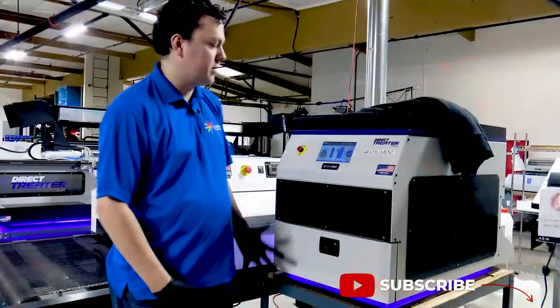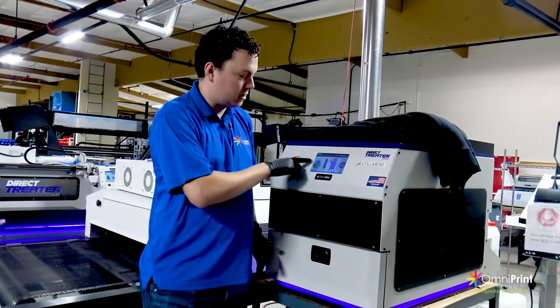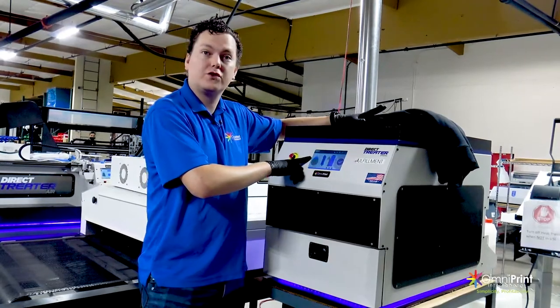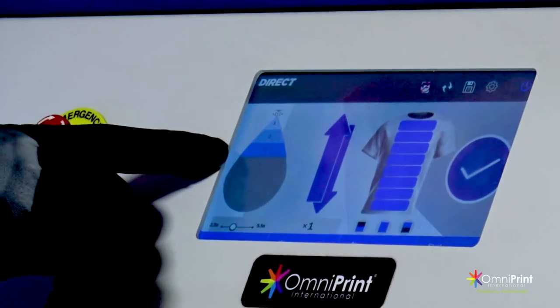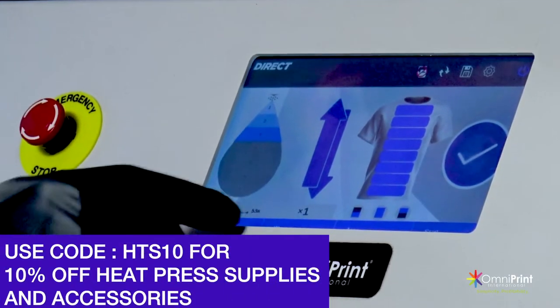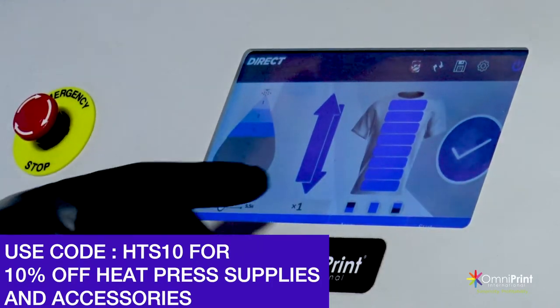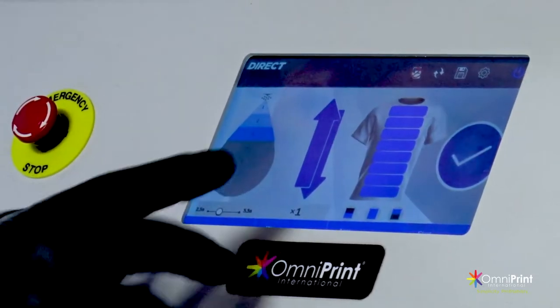Let's go pre-treat. So here we are at the direct treater duel in our production area. We've got our settings for the dark cotton pre-treat since these sweatshirts are 80% cotton, 20% polyester. We've got it on the three setting for volume, one pass in two directions. Alternatively, you could do two passes one direction — it'll give you the same thing.